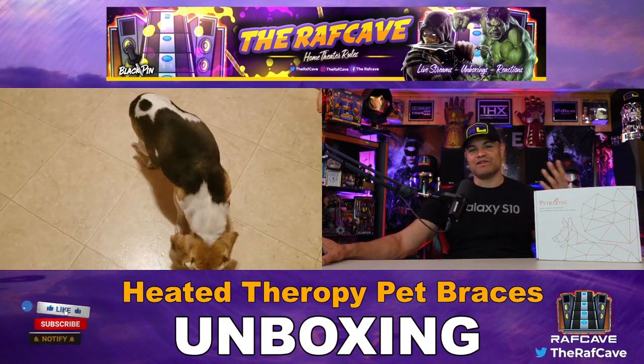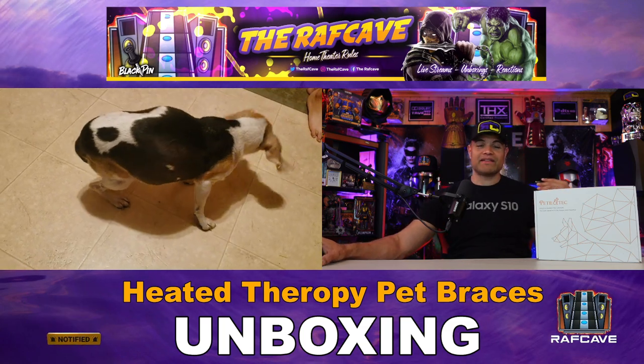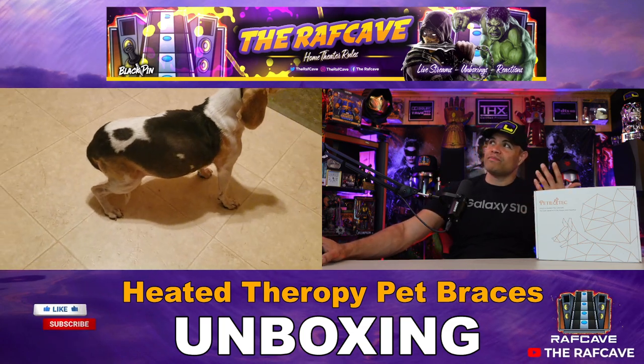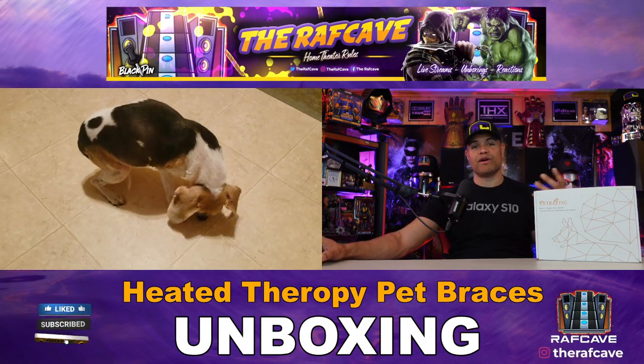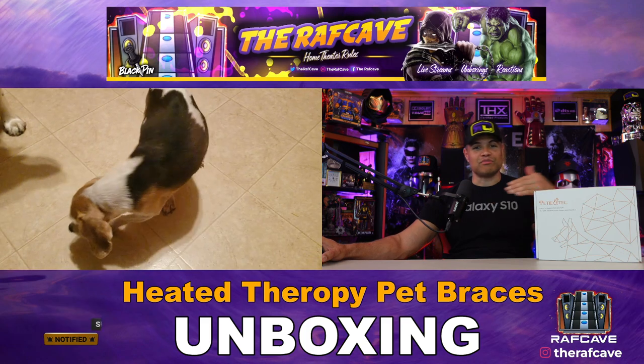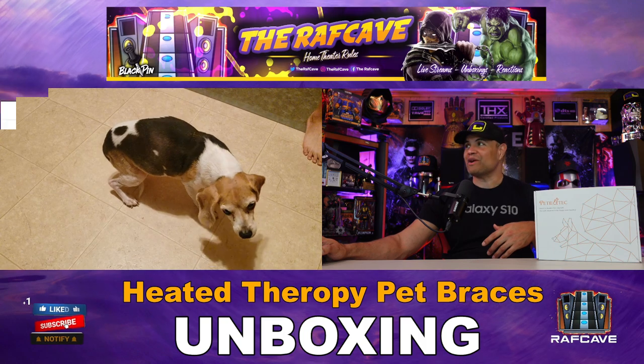My wonderful dog Ruby is a little bit older, and as you can see, she kind of hunches down a little bit in her back legs. So what I'm hoping is that putting these braces on her back legs will give her a little bit of comfort, a little more relief, and get the blood flowing back in her legs so she'll be able to walk around a little better. We'll see if this helps out.